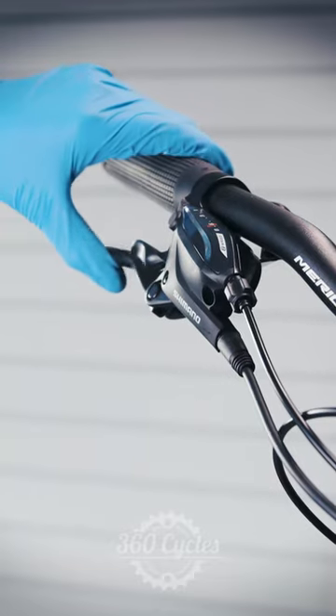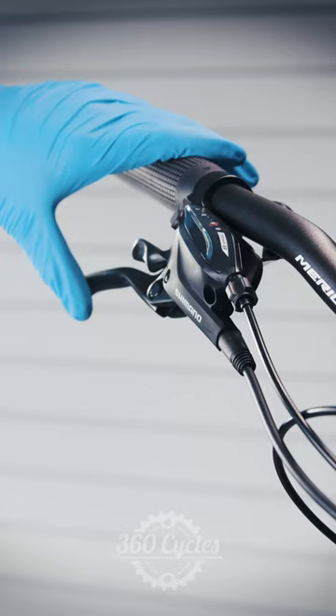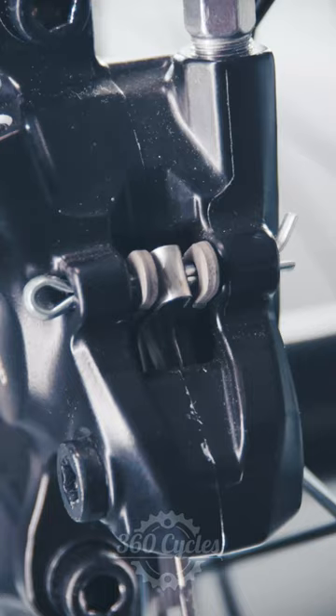Noisy or squeaking disc brakes aren't always cause to visit your local bike shop. Often noise can just mean your pads are cold or slightly glazed from overheating. To solve this, take your bike for a short spin while lightly applying the brakes. This should help bed in the pads and apply material across the braking surface.